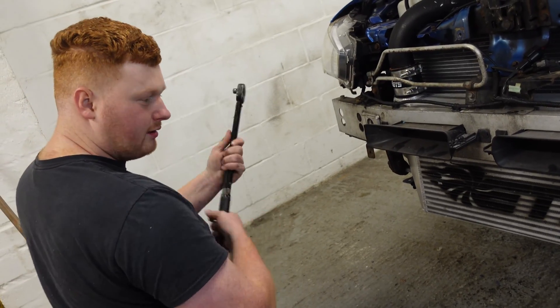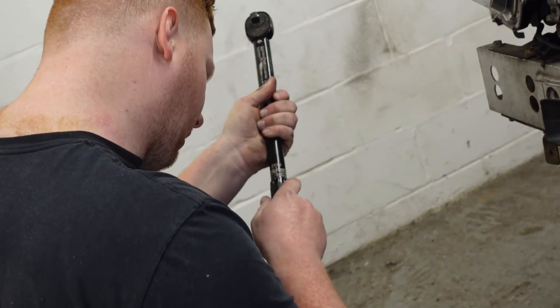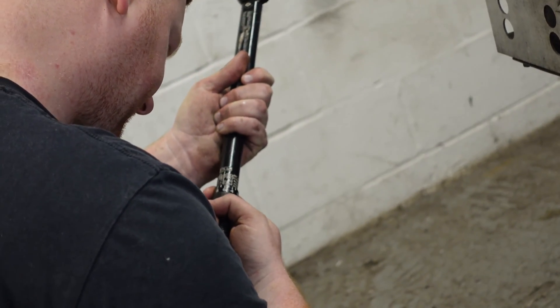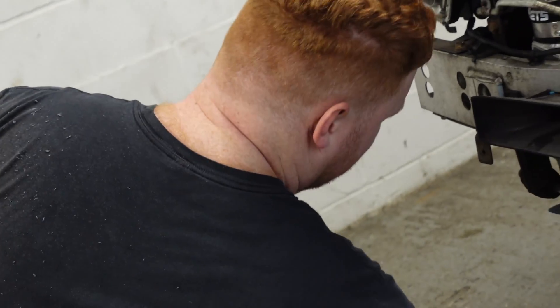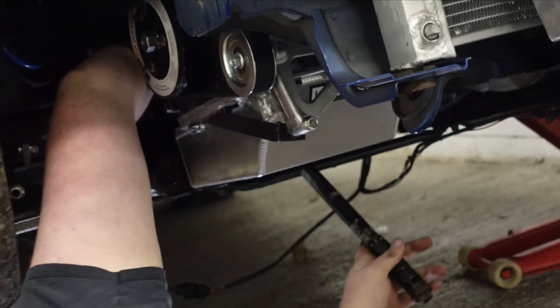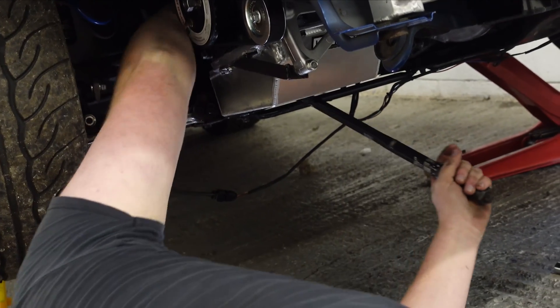So I'm going to torque the fill plug to 23 foot pounds, which is not a lot at all. If you haven't got a torque wrench, just use common sense — it's quite tight, but don't go levering on it, basically. There we are — not tight at all.